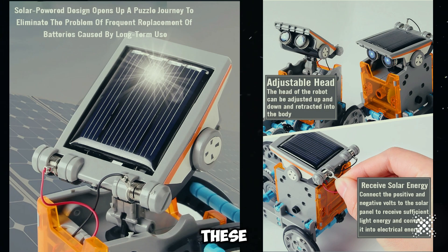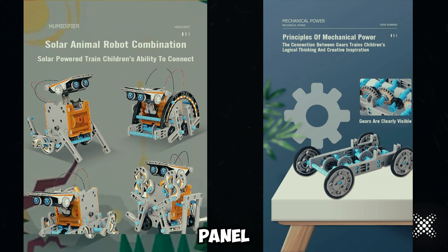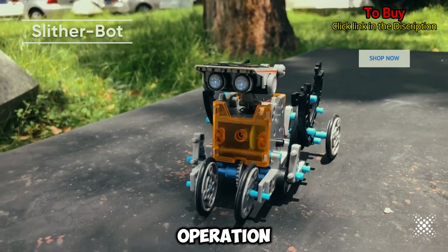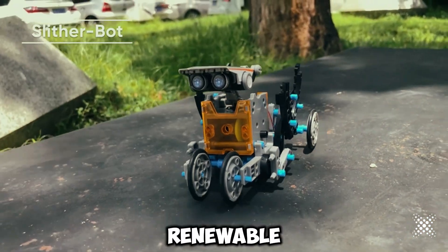No batteries needed. These robots are powered by the sun. The kit includes a solar power panel that converts solar energy into electricity, driving the motor and gears for smooth operation. It's a hands-on way for kids to learn about renewable energy.